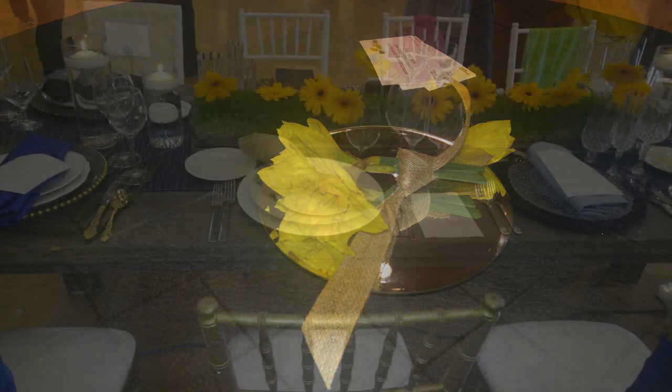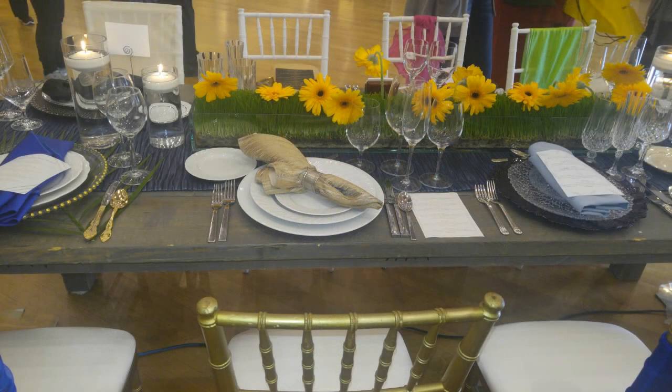Let's start with this tablescape here — this was the first one I saw and it was amazing. I was amazed at how simple the centerpiece was. This can easily be done with a long glass cylinder or one of those clear acrylic storage containers you use in your refrigerator. Put some onion grass, artificial grass, or artificial turf at the bottom and use some Gerber daisies. It was beautiful — I loved each table setting.